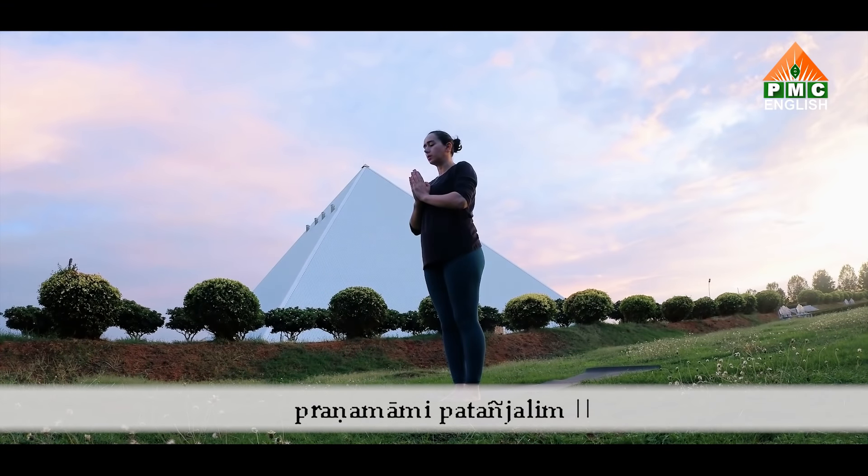Now inhale, push yourself into down dog and start walking forward. Bring your feet together. Inhale, half lift. Exhale, fold. Inhale, come all the way up, look up, stretch up. Exhale, hands by the side of the body. Feet together.